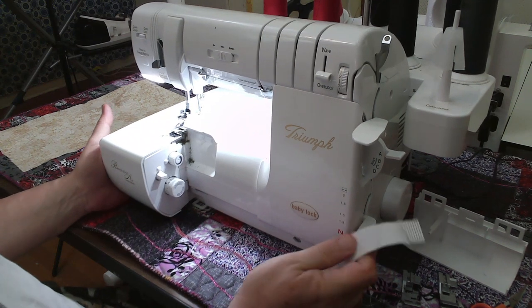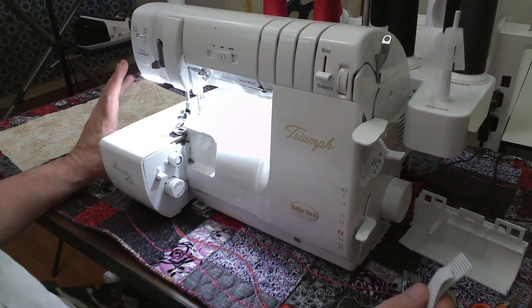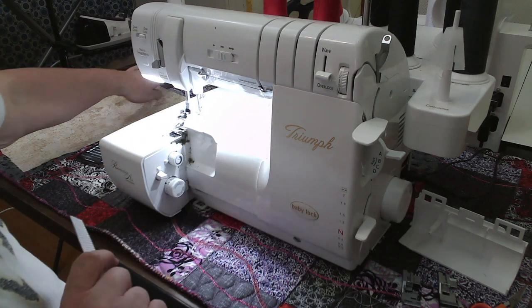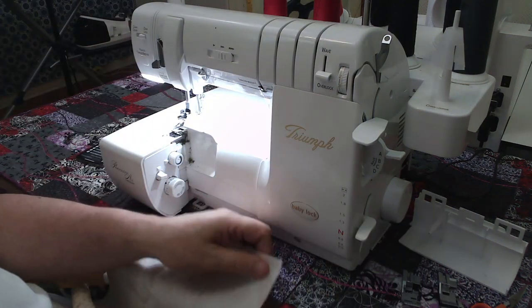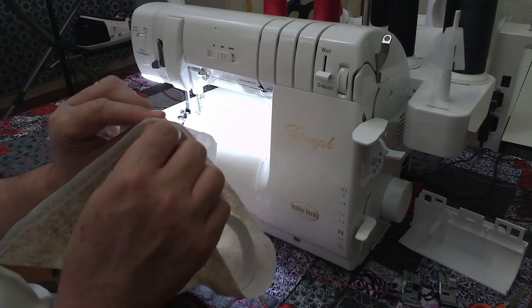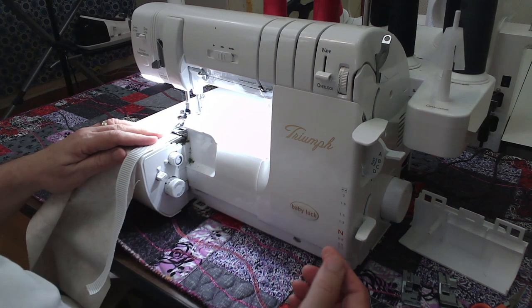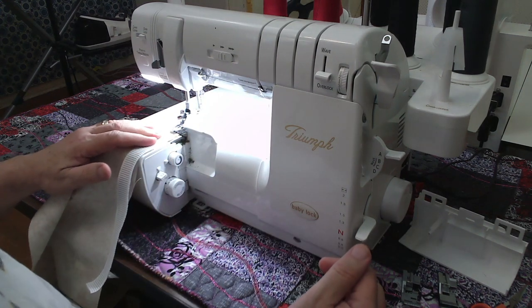Now to do that on a serger — since the Triumph is a cover stitch — if you have just a four-thread overlock machine without the cover stitch side, I'm going to show you two different ways you can do this. So first I have a piece of fabric and I'm going to sew this to the wrong side of my fabric. I have it set up for a basic four-thread overlock right now.